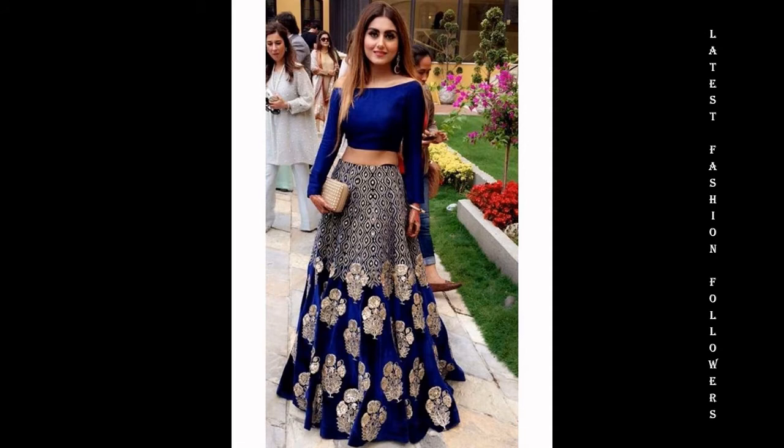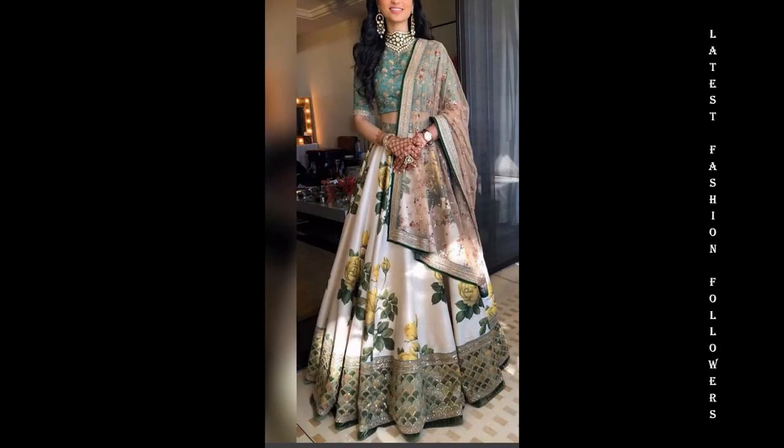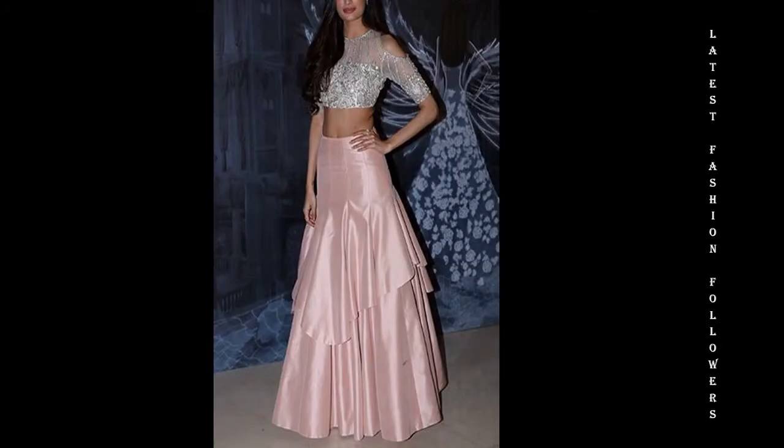If you are looking for party wear, crop tops and lehengas are a good option. If you want, you can definitely consider them. They give you a very elegant and classy look.